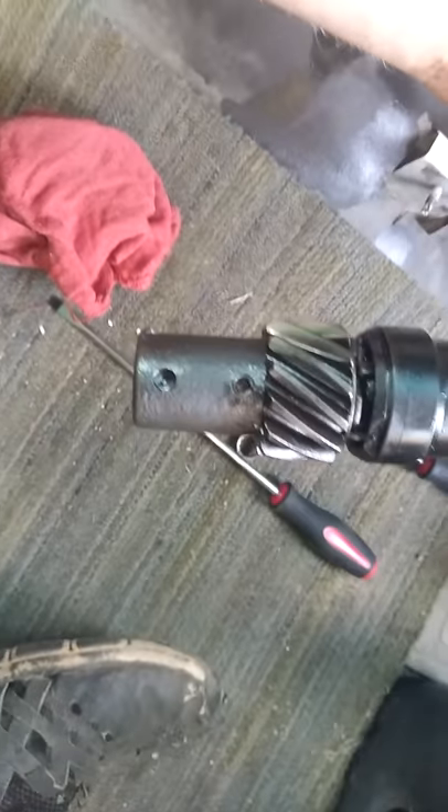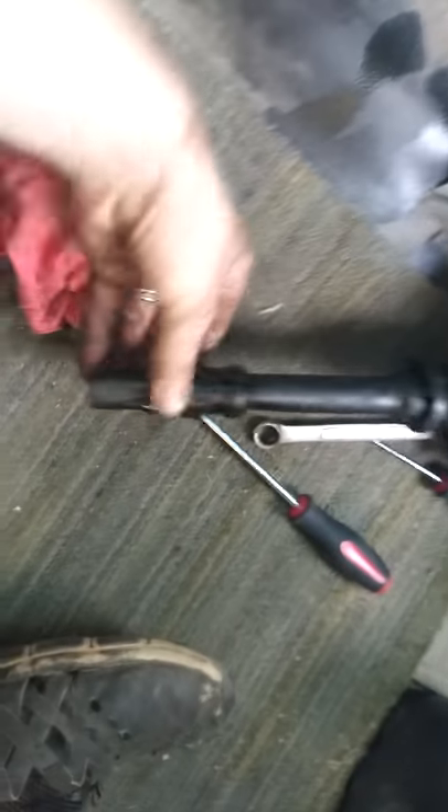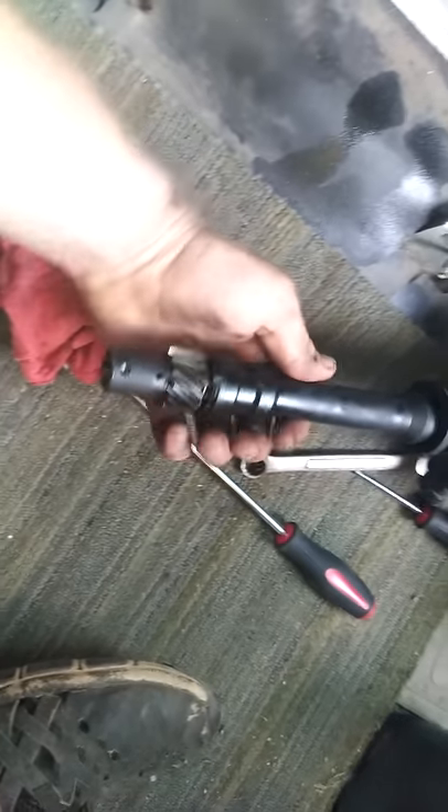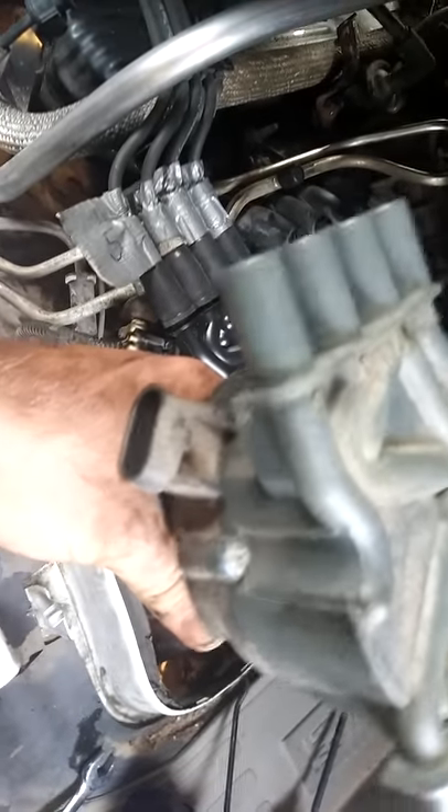See these two dots here — you align those two with the mark that is on here. This is the old one; it just has this tiny little groove, whatever you want to call it. So you align it like this, and the same way it went out, the new one goes in. Mine came out like this, so I put it in like this.